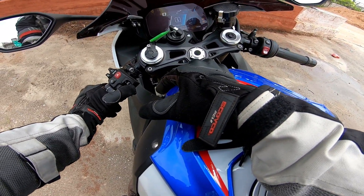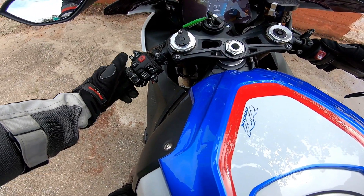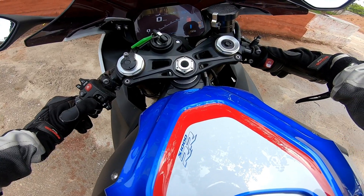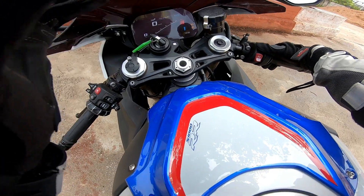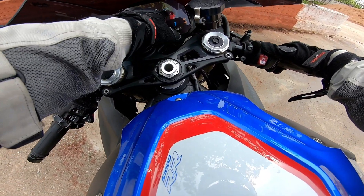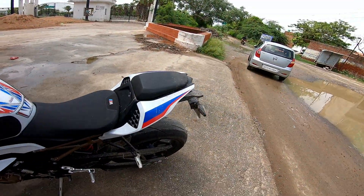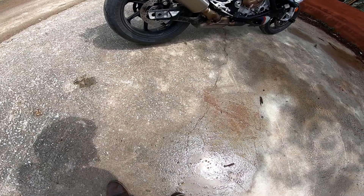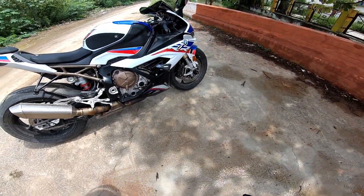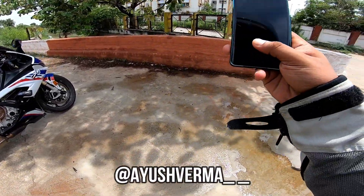If we talk about Dynamic Traction Control, you can change the riding mode. Going into the menu you'll find Race Pro 1, Race Pro 2, and Race Pro 3 — riding modes that can be fully customized. That's the freaking S1000RR. You also get Metzeler tires at the rear — a 200x55 — which looks really sexy.